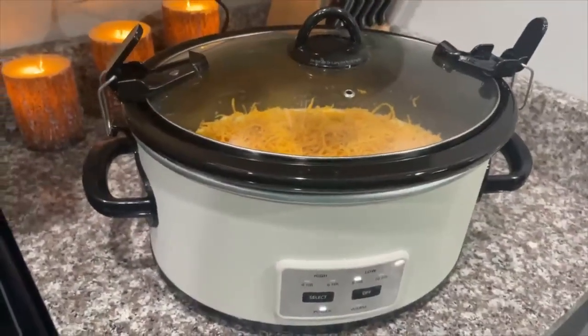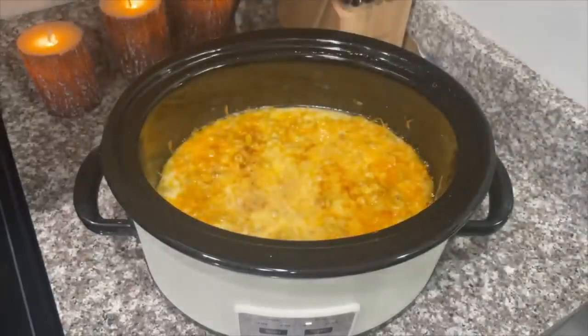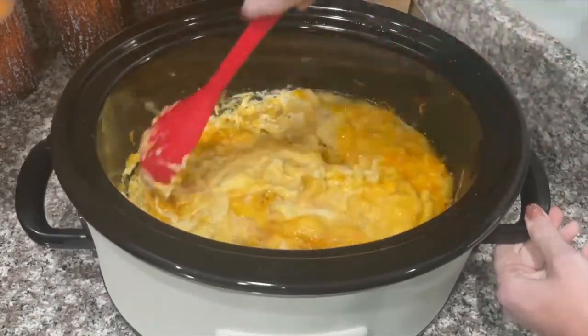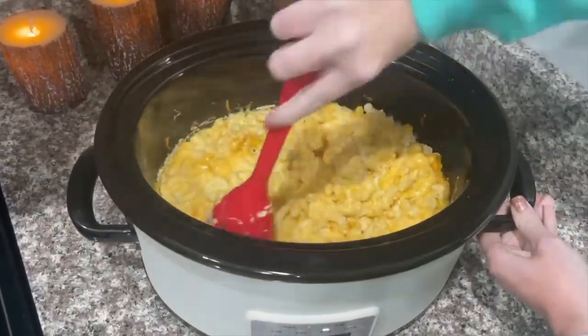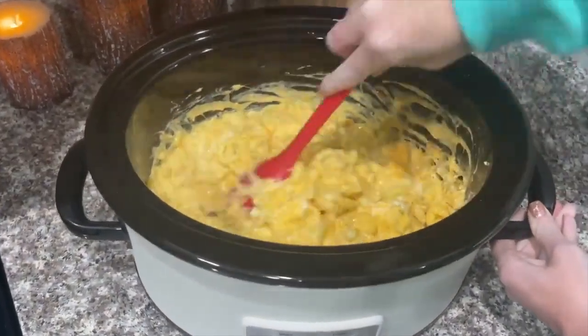Alex is home from work and it's been about two hours, so let's check on the mac and cheese and do a little taste test. It's looking yummy — I'm going to go ahead and stir it all up together. This is why you want to put non-stick cooking spray on it, because it will stick if you don't — mine is even sticking a tad.